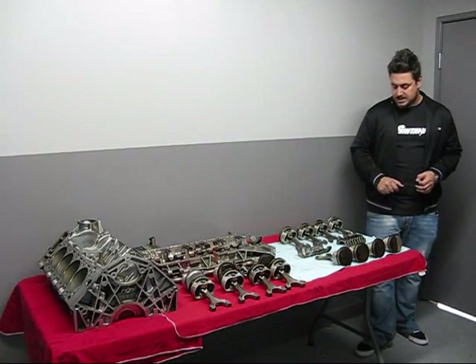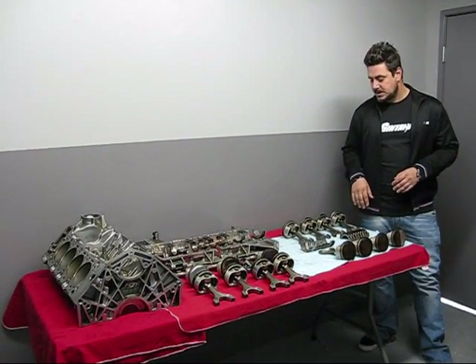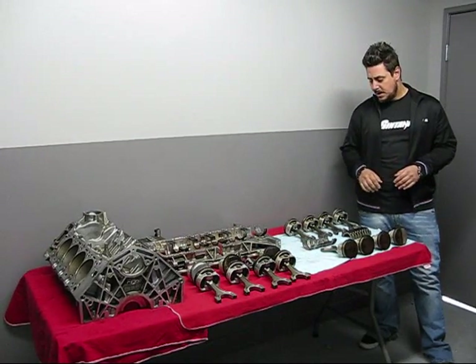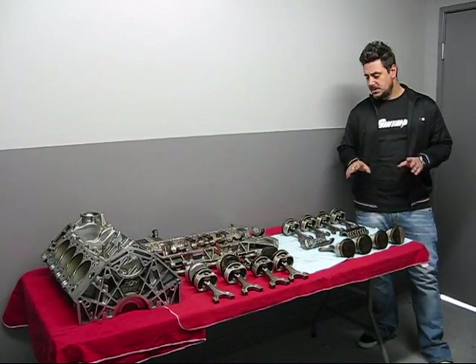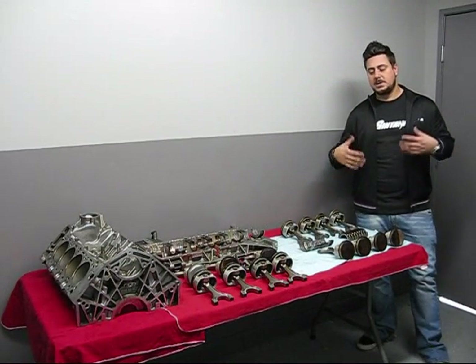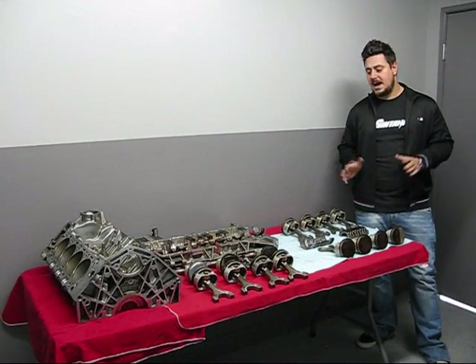As an example, we're going to show you guys the rods and the bearings — the main bearings and the rod bearings — out of Paul Walker's track car. We tracked this car for two years straight with no issues. After two years of tracking, we decided we're going to take the motor apart and build the Stage 3 and move on to a higher class. Well, we luckily did that just in time.